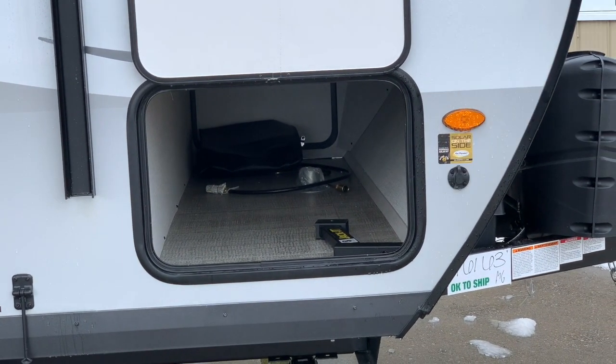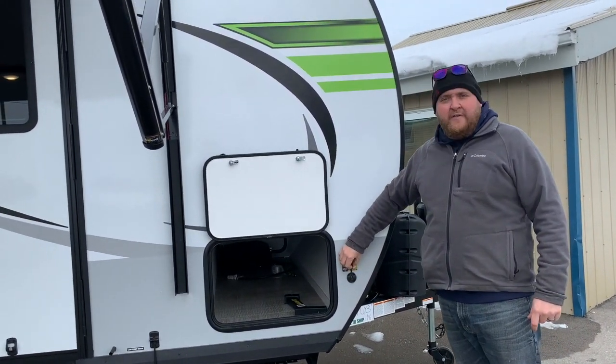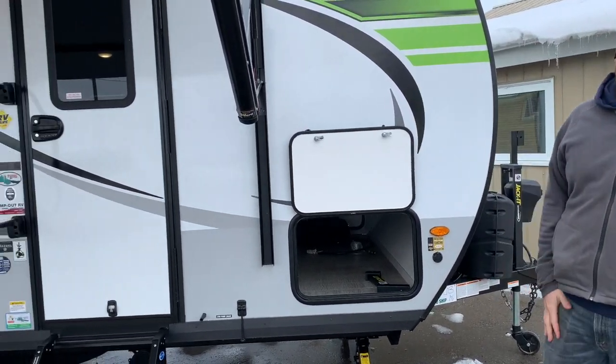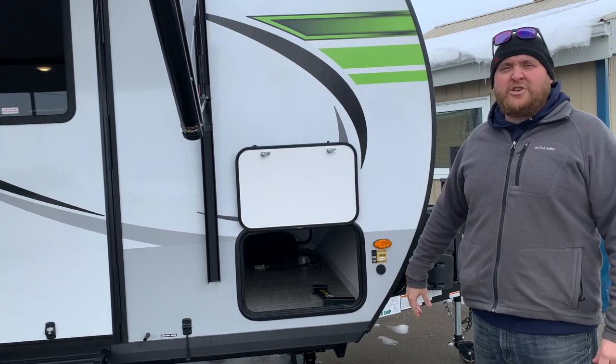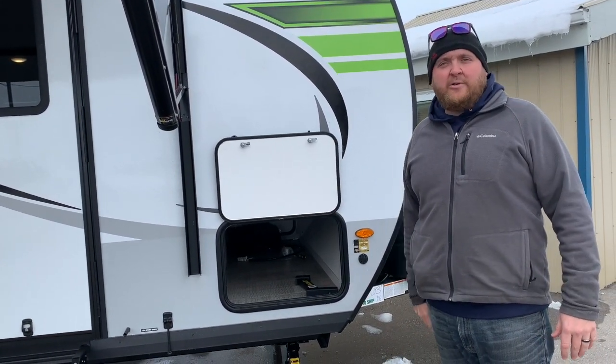This model does come standard with a 190-watt solar panel on the roof, and you also have a spot where you can add an additional portable panel. With that 190-watt panel on the roof, it'll keep your batteries charged up, so if you are dry camping without a power hookup, you're never going to run out of battery power.